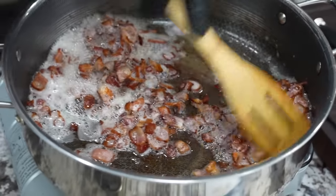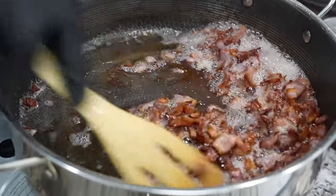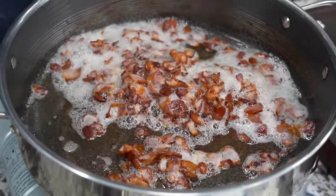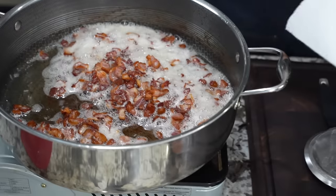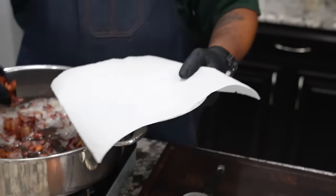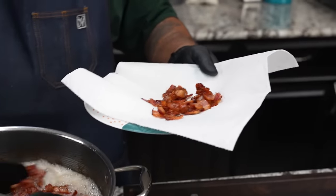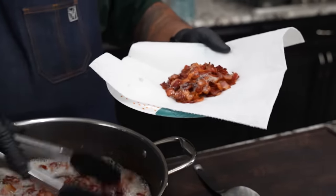So this is the color you want to look for. I don't take them all the way down where they're super crispy, and don't forget it's bacon — when I stop, it's going to still continue to cook a little bit. So that's about as far as I go. Then you want to get yourself a paper-lined plate. I'm going to get this emptied out and then I'm going to show you what we're going to do with that grease.